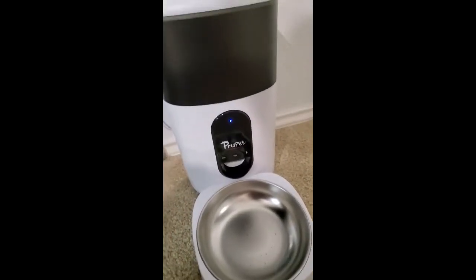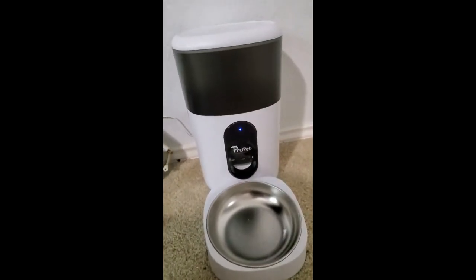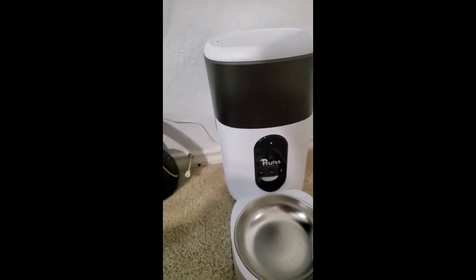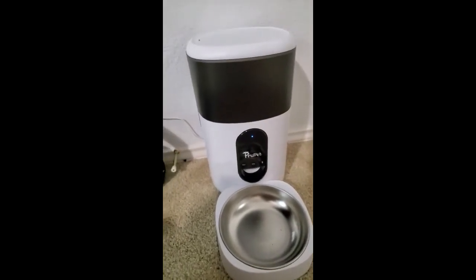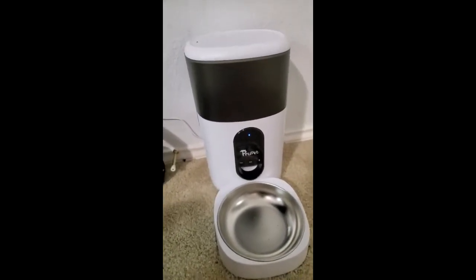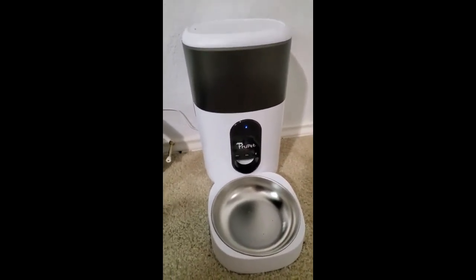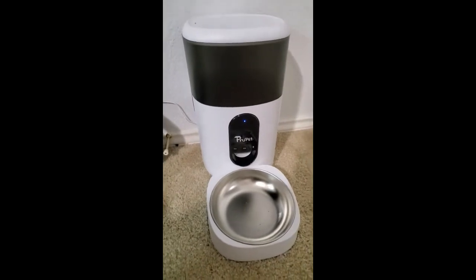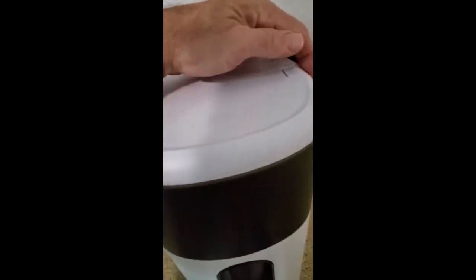You can set up different meal plans and all that, which is pretty cool. My puppy is a mini, so she doesn't need to eat all the time. It's nice to just give her a little bit at set times during the day — it's just better for her. I love how that works.